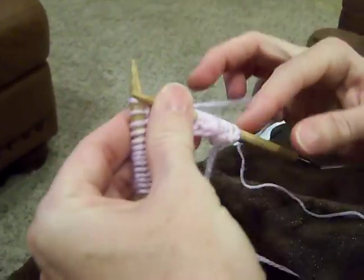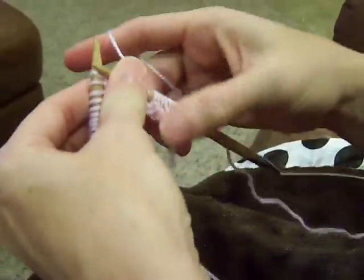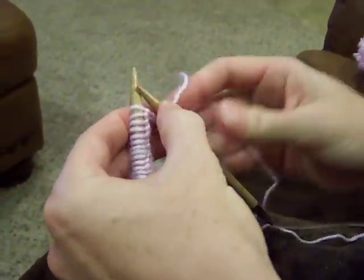I'm going to get all these stitches over here, then turn around and do it again and again and again until I have a long row of knitting. Thank you!